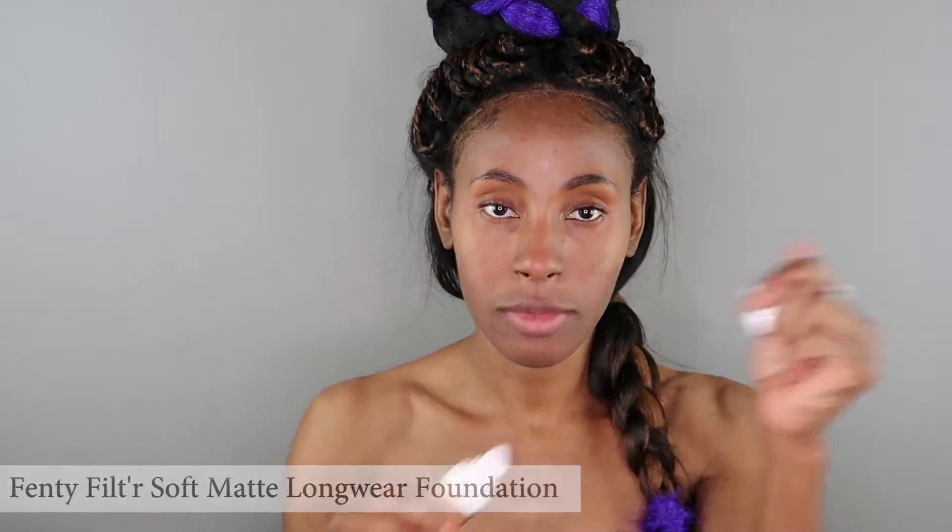Now I'm adding on my Fenty matte long wear foundation. A little goes a long way. You don't need to apply a lot of this foundation in order for it to give you really good coverage, but you can add as many layers as needed and still look and feel natural. I find that the trick is to dab on the foundation very lightly onto your skin.